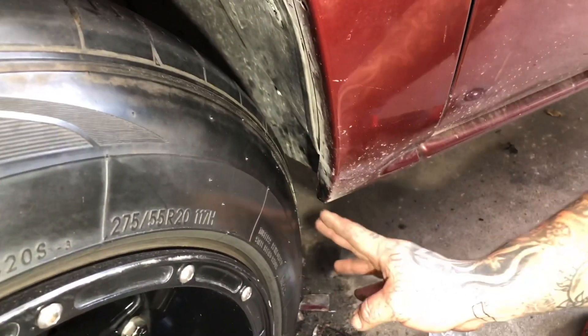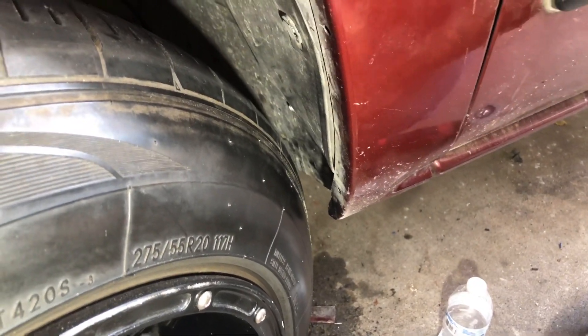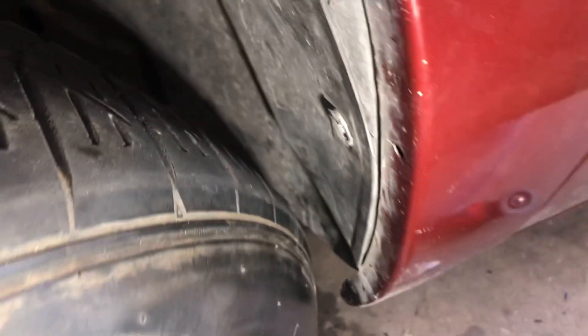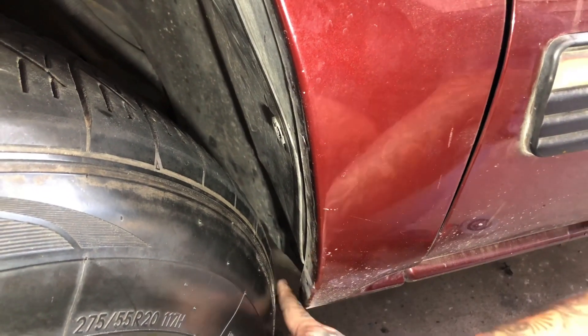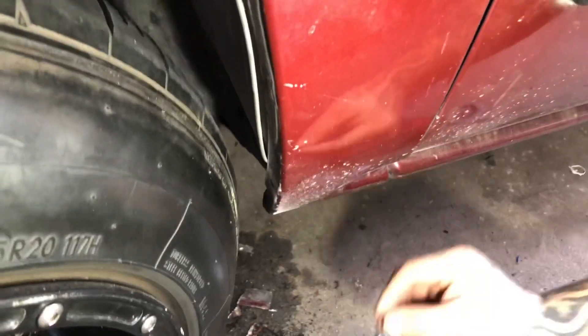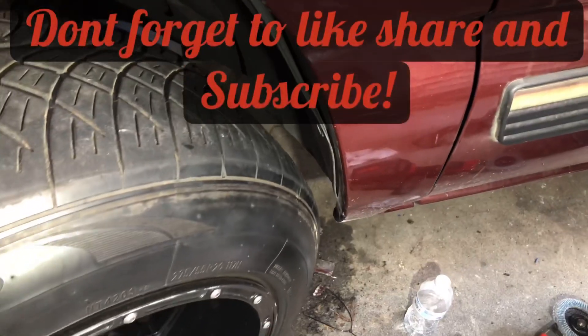Once you do the NorCom mod, like I told you guys earlier in the video, we did gain an inch and you can see that inch worked out for us pretty well. It could still rub — I'm not going to say it's not — you just never know. But for now it's a lot better than what it was before. You can actually put your fingers in there now — before it was just kind of touching.